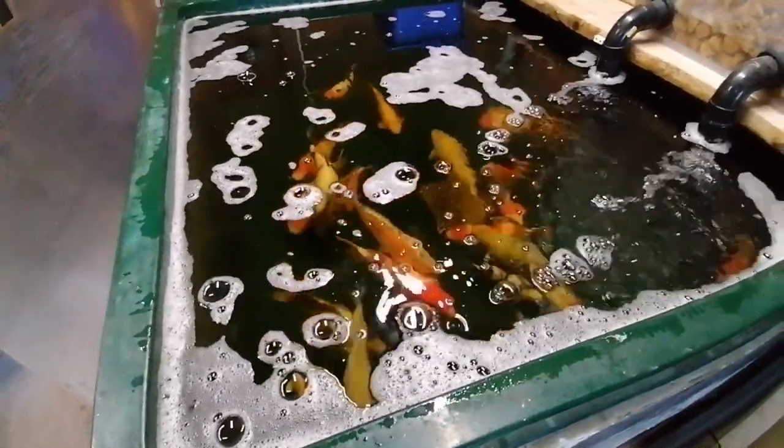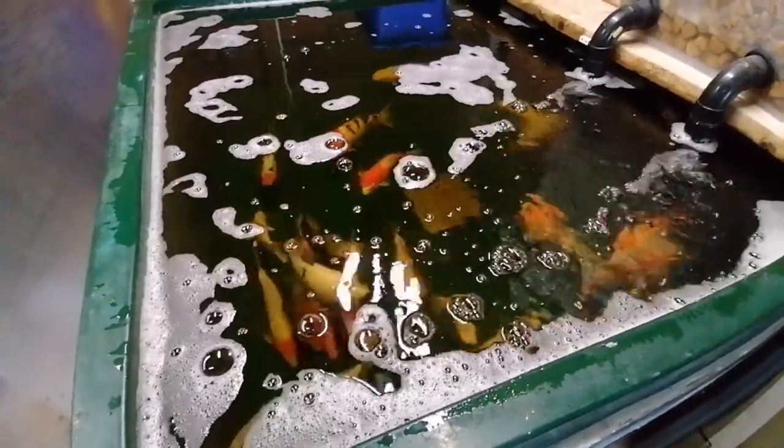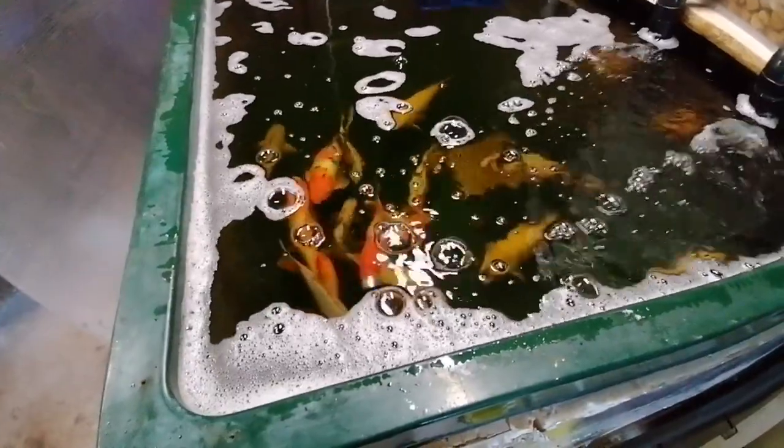We're just putting a bit of bicarb in each day and basically it'll bring it back up - it'll be fine. The fish are back to normal now, I can tell by them.